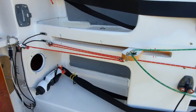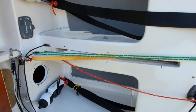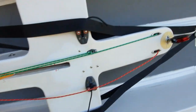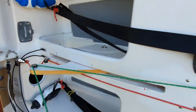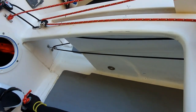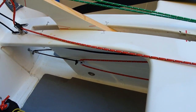For operating the centerboard while hiking from the rail: the crew can work it from the front of the boat, or the skipper from the back. It's just a couple of turning blocks — when the block runs forward the shock cord takes up, and on the other side it does exactly the same thing with the red line, taking up that way as well.